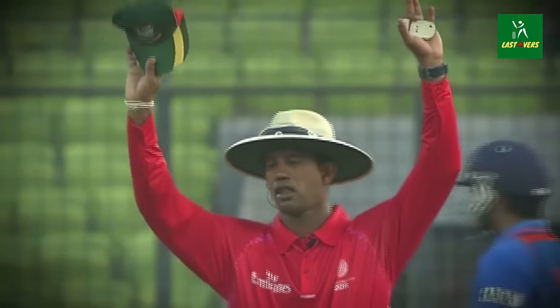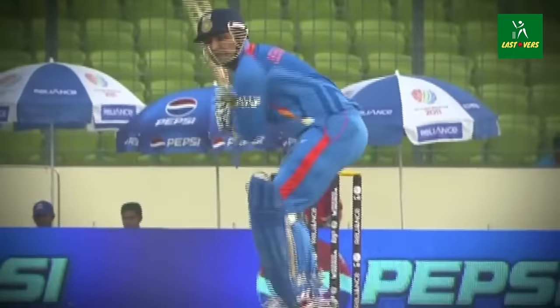Oh gosh, he's absolutely leathered that. That has gone for a huge six. Utter contempt for the bowler — Sehwag.